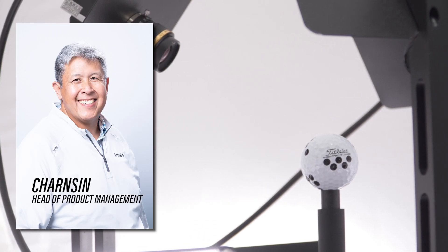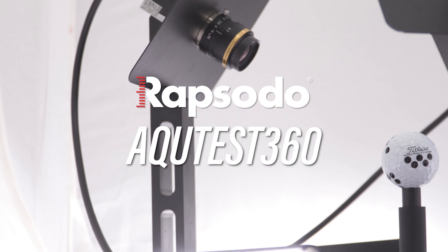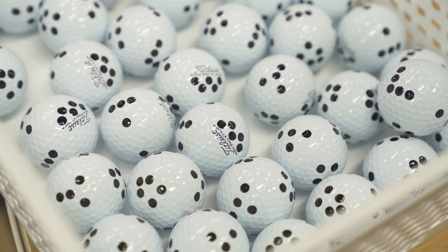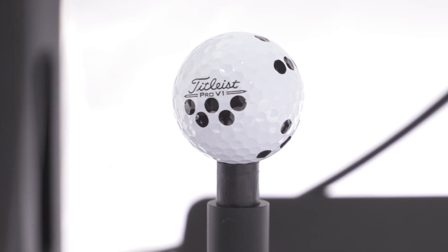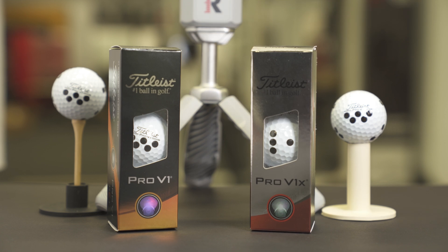Hi, I'm Charnson, Head of Product Management at Rapsodo, and I'm here today to talk to you about the Rapsodo AccuTest 360. One of the things here at Rapsodo, and for all of our products like the MLM2 Pro, is the accuracy and experience we provide. That includes working with partners like Titleist to introduce our Pro V1 and Pro V1X RPT balls.